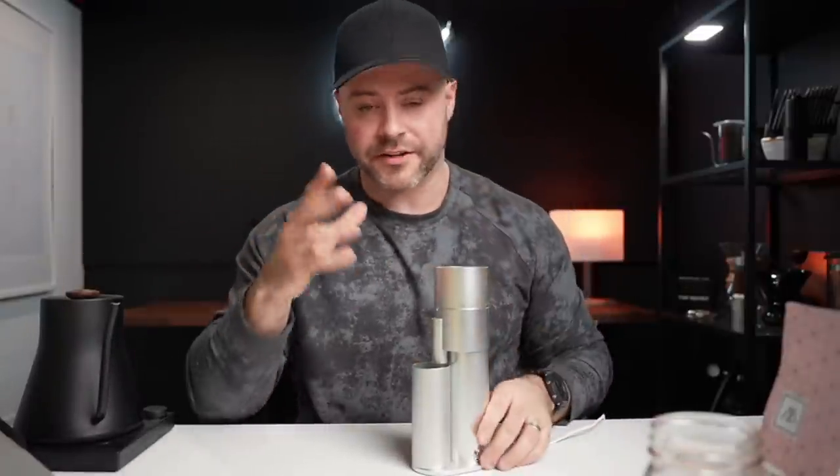You want to hear what this sounds like. Before I put some coffee in here — they have updated this to have a quieter motor. I'll talk more about this in my review. This is just first initial impressions, but they've updated the grinder. This is what it sounds like.